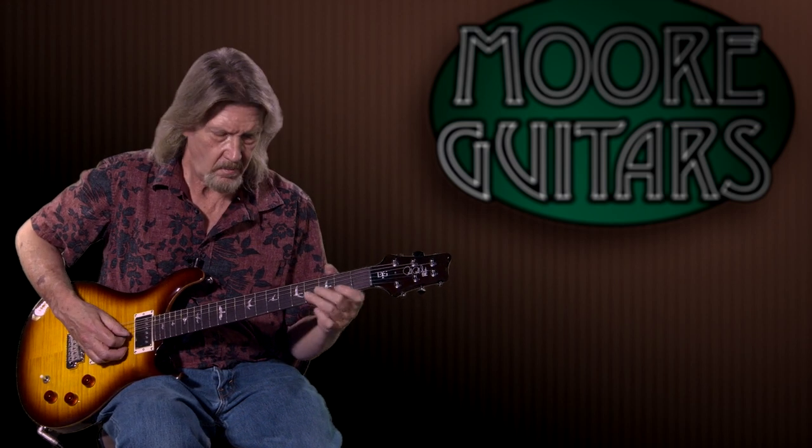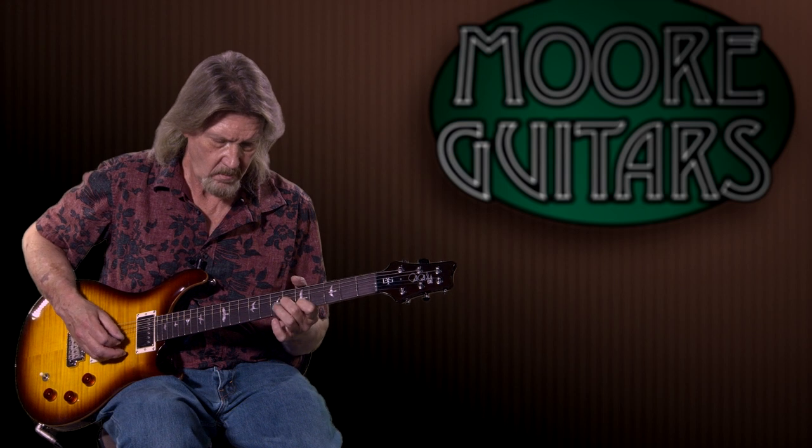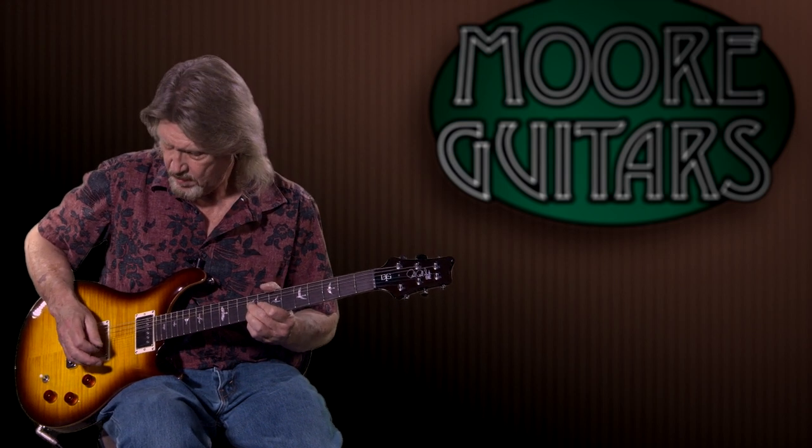I'm going to go to both pickups just for a second so you can hear this. As you can hear, nothing is overpowering in any position. The bass and treble balance is really nice; there's clarity up in the top and in the bottom no matter where you go on this. Just a great job on these pickups — I've got to tell you that.